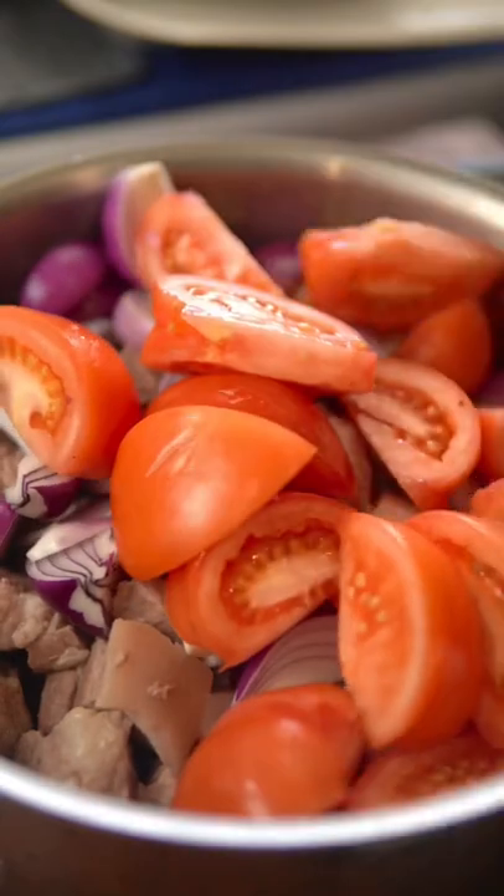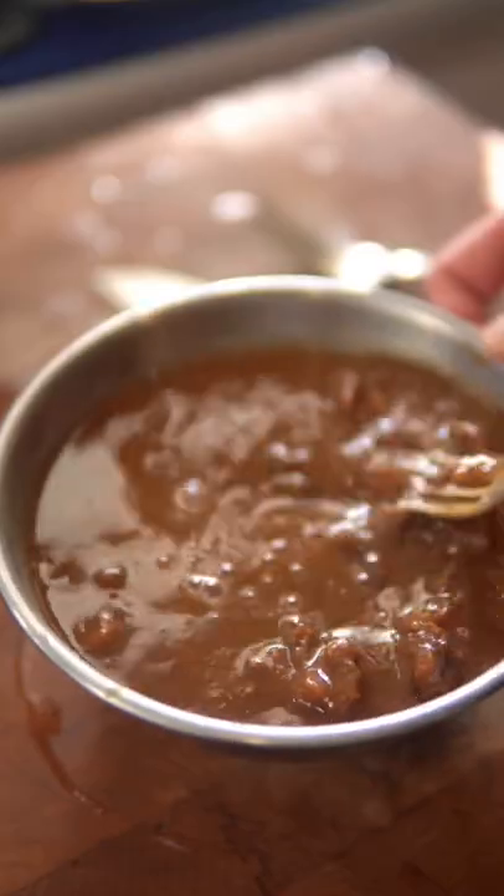tomatoes, and water until the pork is super soft. While that's simmering, soften tamarind pulp with hot water and strain.